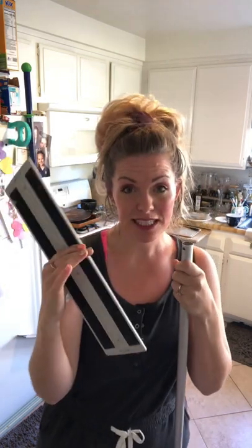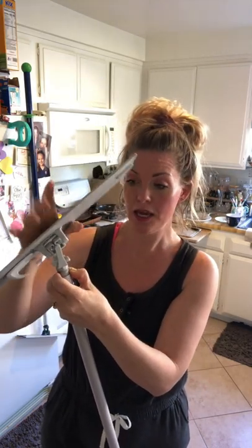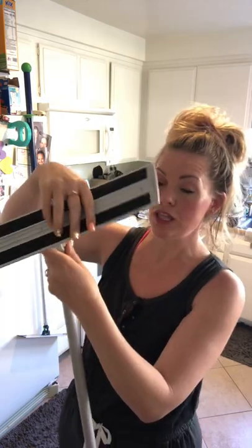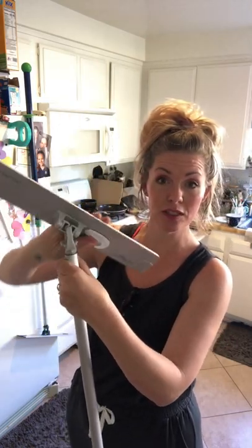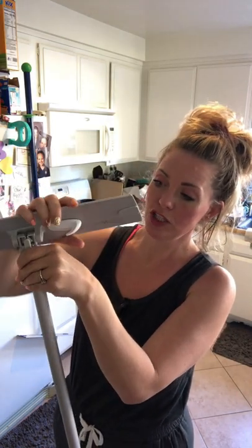The next part is the mop base. It's going to snap right onto the mop handle. The mop head swivels for ease of use, but if you're washing something like your walls, ceiling, large windows, or even your shower, you may want to lock it in place so that it doesn't swivel anymore — it just goes up and down.